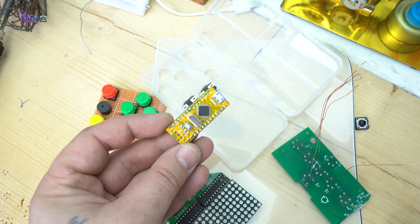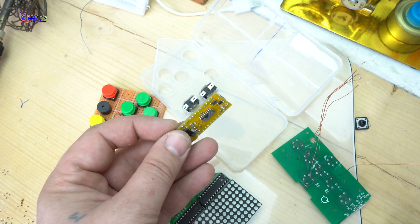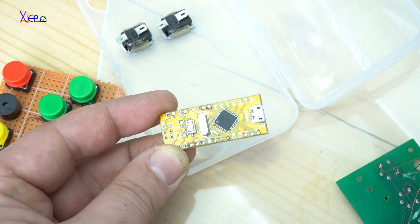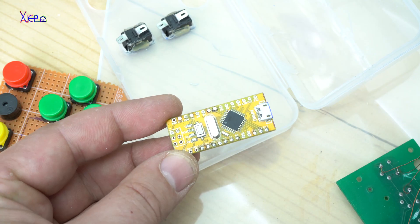The next component you need is the brain board — call it the Arduino board. In this case I'm using an Arduino Nano clone that costs around $2 on eBay.